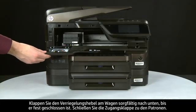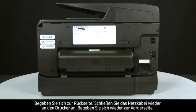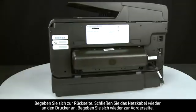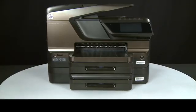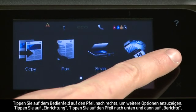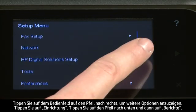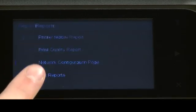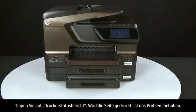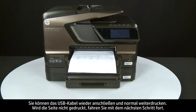Once all obstructions are removed, reinstall the printhead assembly by sliding it straight into the carriage and pressing down to move it into position. Carefully lower the latch handle on the carriage, making sure it is fully closed. Close the cartridge access door. Turn to the back, reconnect the power cord, and return to the front. Try printing a Printer Status Report from the control panel. If successful, the issue is resolved. If not, go on to the next step.